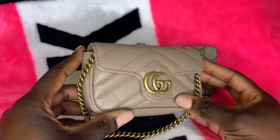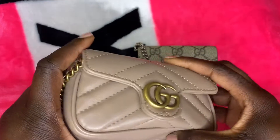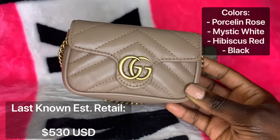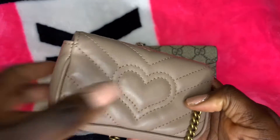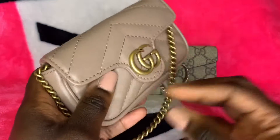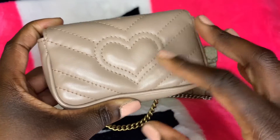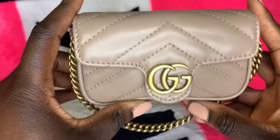First, I want to talk about the Gucci Marmont Super Mini Coin Case. It comes in four colors: porcelain rose, which is this shade, mystic white, hibiscus red, and black. I also want to talk about how this is literally the micro version of the original Gucci Marmont bag. They went as far as to incorporate their infamous heart on the back, which is a common feature of all purses in this line, from the super mini all the way up to the largest size.